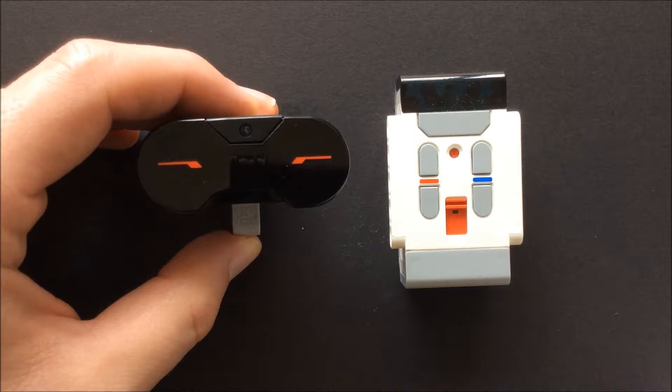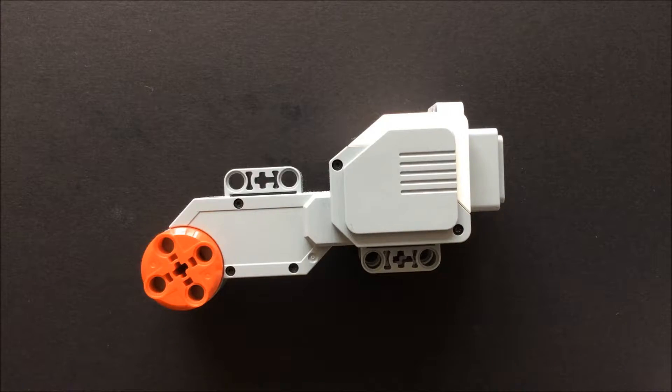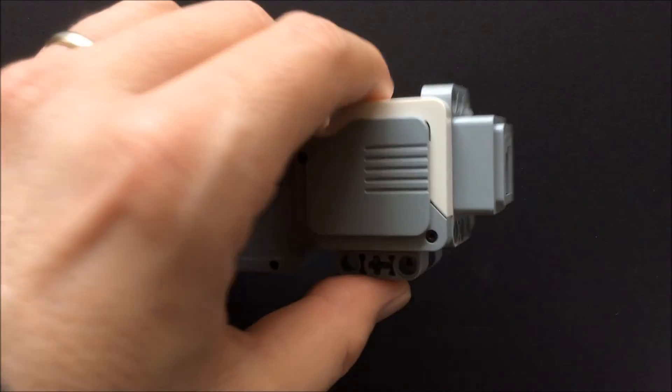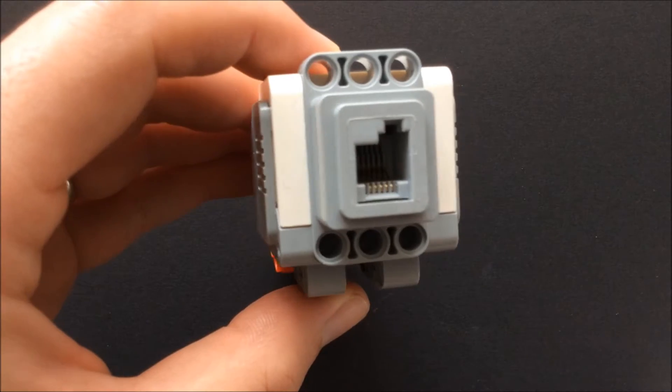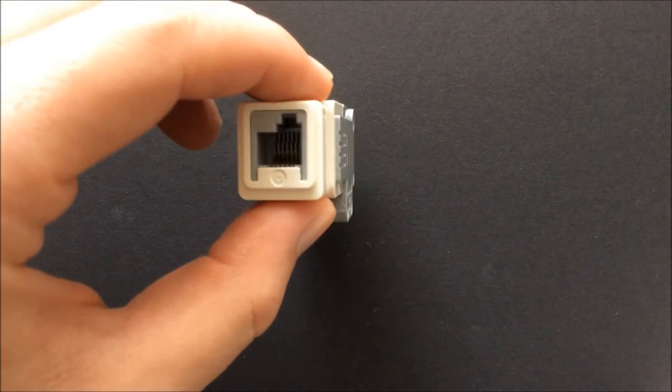There are four outputs for connecting motors, labeled A, B, C, and D. The 31313 set includes two large motors and one medium motor. All NXT sensors and motors from the older sets work with the EV3.